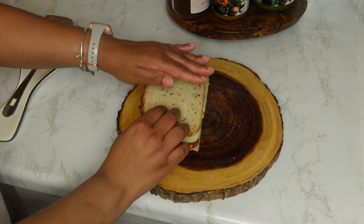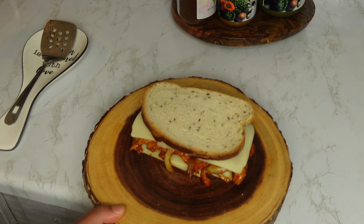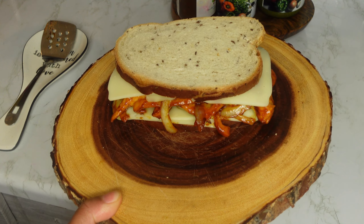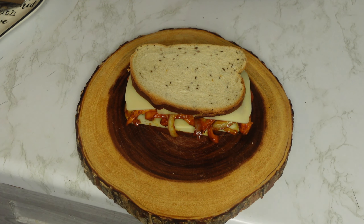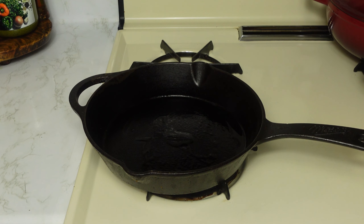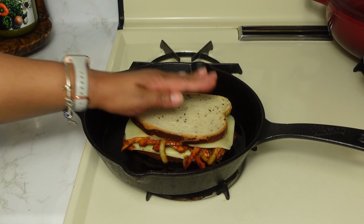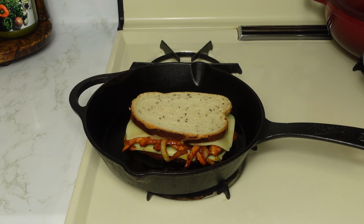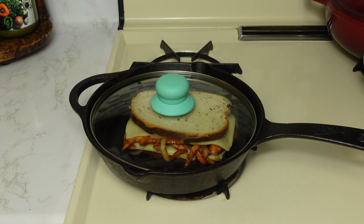This is what our sandwich looks like before it's toasted. If you don't want to toast it, feel free to skip this step, or you can put it in the oven at 400 degrees for five minutes or until the cheese is melted. I added some butter to a pan, let it melt, and on medium heat we are going to lightly toast our sandwich. Put a lid over it and let it sit until the cheese is completely melted.